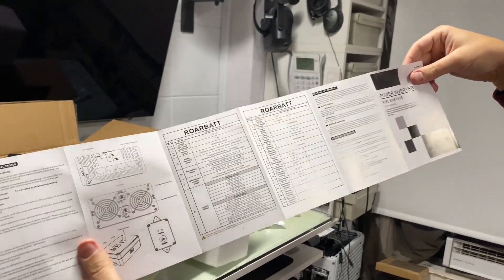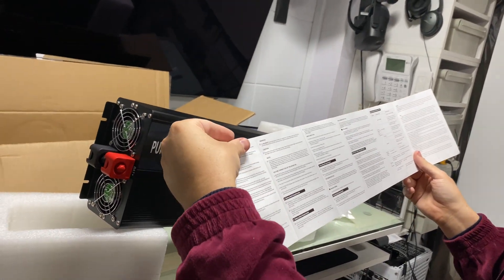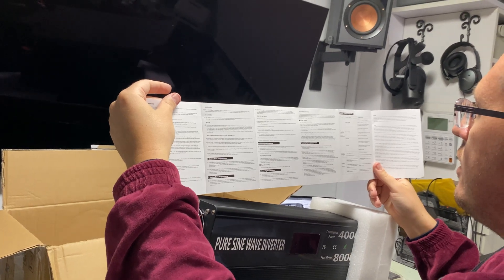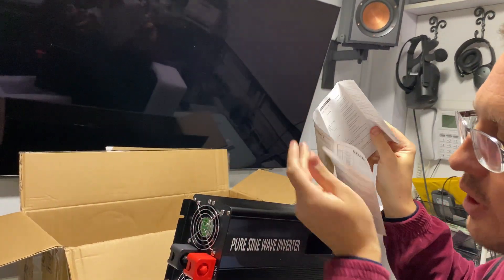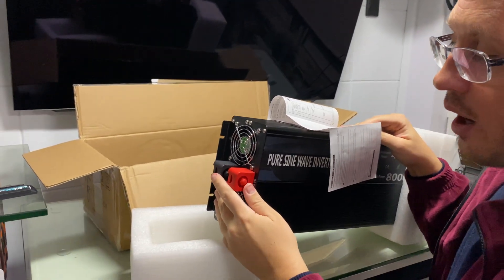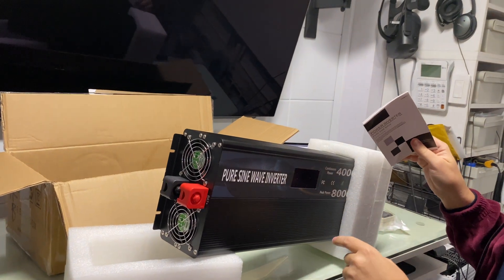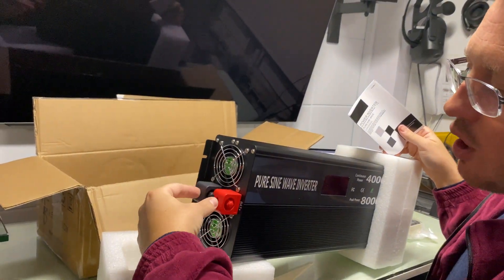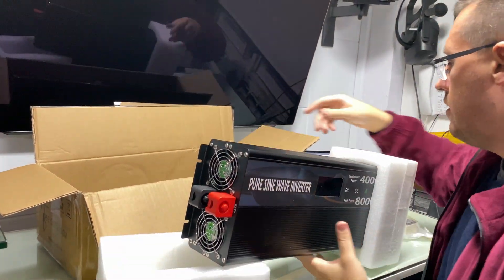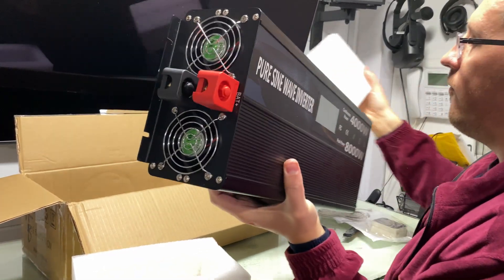In the other manual I had previously, it said not to connect an external fuse before this inverter because it can draw up to 350 amps technically at 4000 watts — so a fuse would get burned out. Plus, there are already fuses inside this unit. It's nice and heavy, so you'll need to plan space for it.